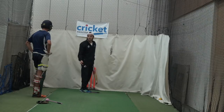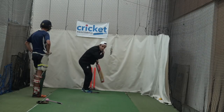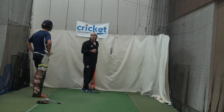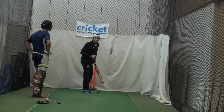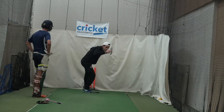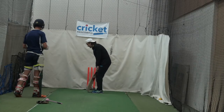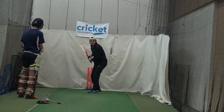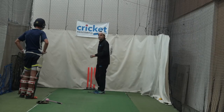Guys like Marcus Trescothick — he barely moves his feet, he's a head player, he just gets his head over. And KP — exactly — he's a big guy, similar to you, had a wide stance and would just transfer his weight. It's hard for me to do left-handed, but if you're here, that's fine — just turn that shoulder and get your head and your weight going into the shot.